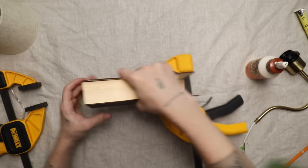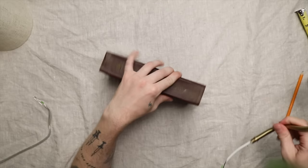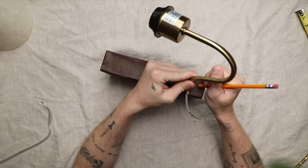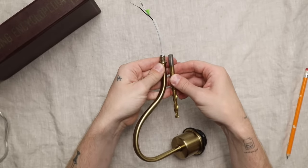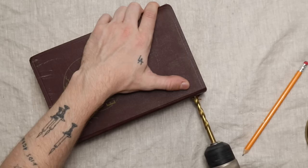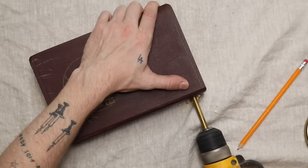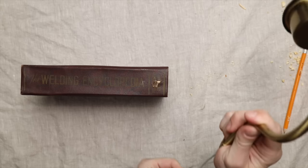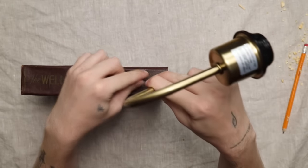I added clamps from each direction and let it dry for about six hours until fully cured. Then I started adding the electrical — it's actually extremely easy. I placed the sconce arm at the very bottom of the book, about three-quarters of an inch up from the bottom. I found a drill bit matching the exact width of the threading on the sconce end and drilled through that bottom piece of wood only, leaving the upper pieces intact so the cording can still pass through the book.